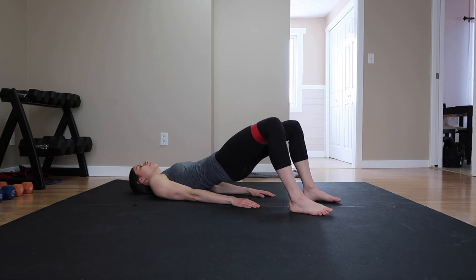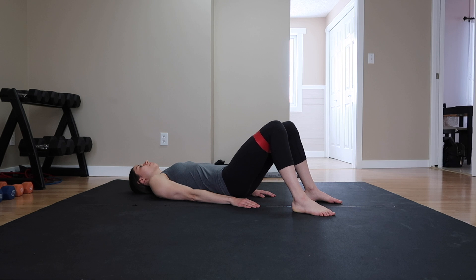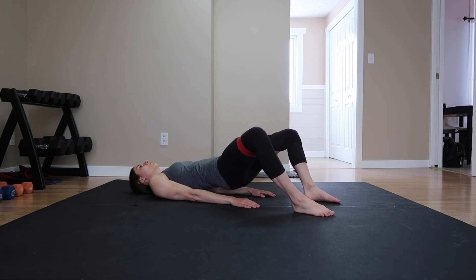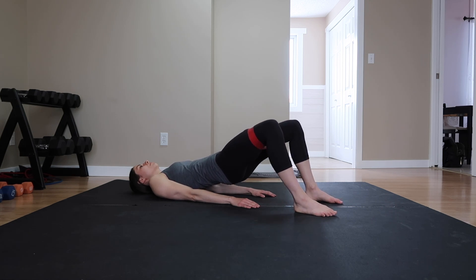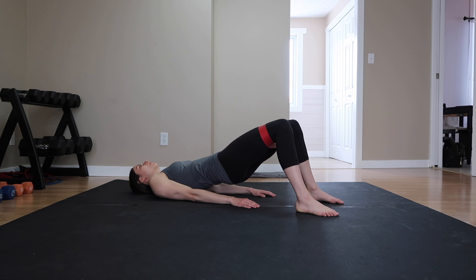Our next move we are staying with the hip thrust but adding a little something extra — something spicy — and those are hip thrust openers. Once you lift up from the floor, squeeze your glutes and push out your legs. This starts to fire up your inner and outer thighs. I know this looks and feels awkward but trust me, they work. Do this for 15 reps, rest, and repeat the superset two more times.